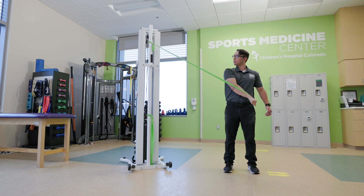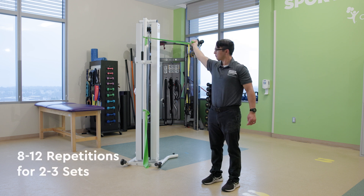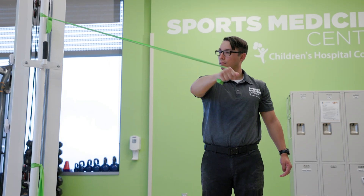Pull the band diagonally down and across your body while flexing your elbow and rotating your arm to get into the D2 extension position, as if you're sheathing a sword. In a slow and controlled manner, maintaining tension on the band, return to the starting position. Perform 8 to 12 repetitions of each exercise for two to three sets. You can increase the difficulty by increasing the resistance level of the band.